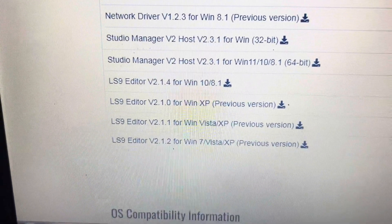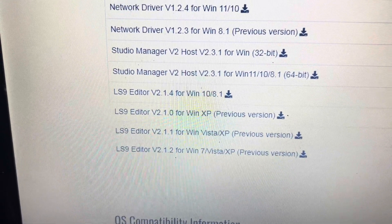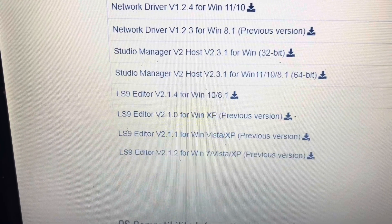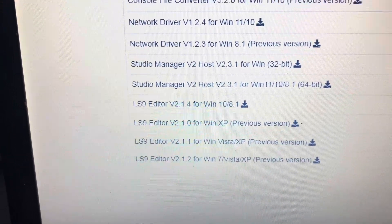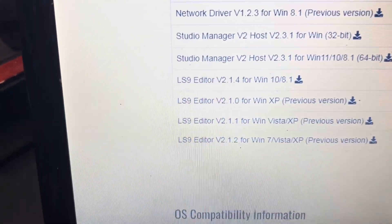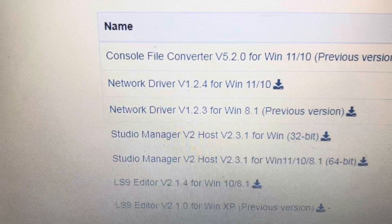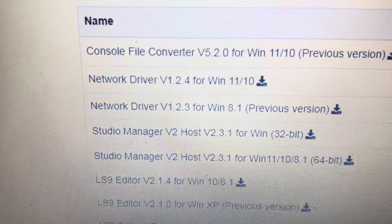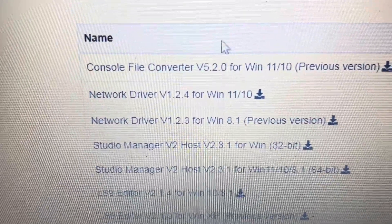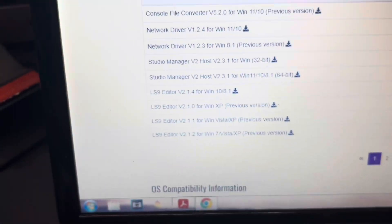Then you're going to download LS9 Editor — in my case it's version 2.1.2. The other thing you're going to do is download the network driver called the DME for your version of Windows. In my case it's going to be 1.2.3 for Windows 8, though this machine is actually running Windows 7 — so take that with a grain of salt.